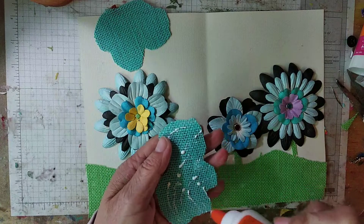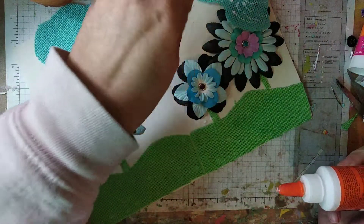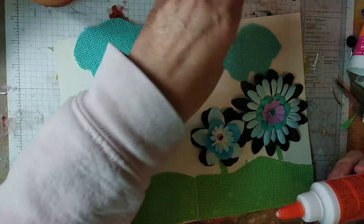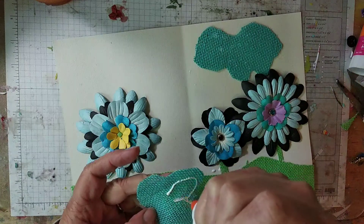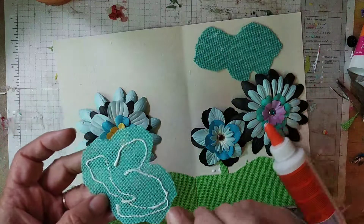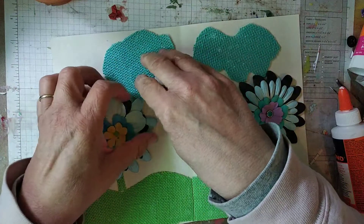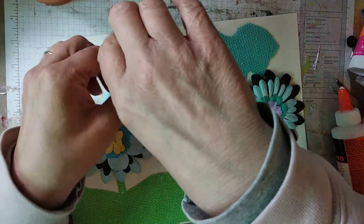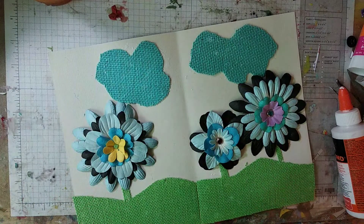One cloud. Two clouds. There we go. I don't want that cloud to be straighter — maybe I want it this way. There's my little garden scape.